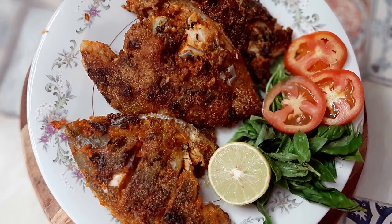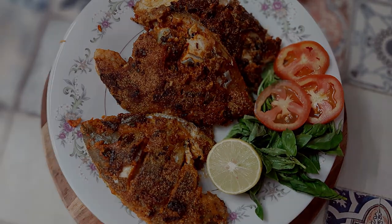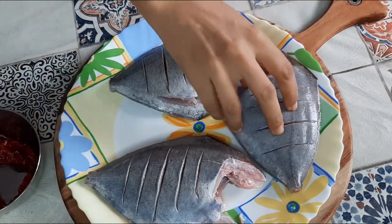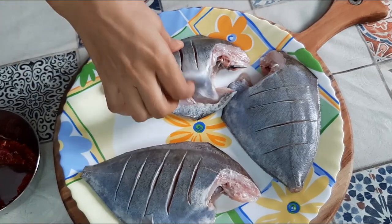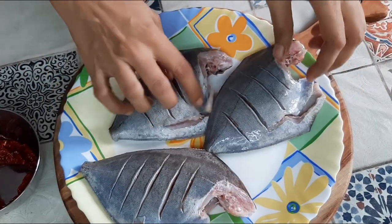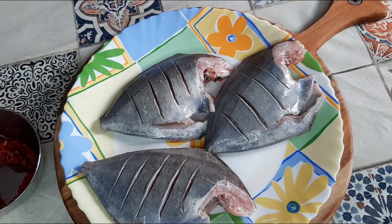Assalam alaikum viewers, welcome to my channel Nikki's Cookbook. Today's recipe is a very different pomfret fry recipe. I have taken two black pomfret which are completely thoroughly cleaned and I have slit them as you can see in the video — this is the way you need to do it.